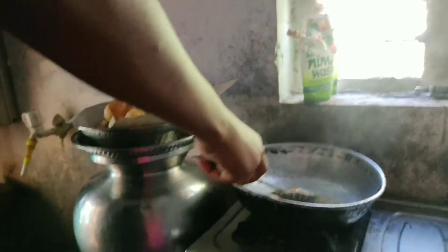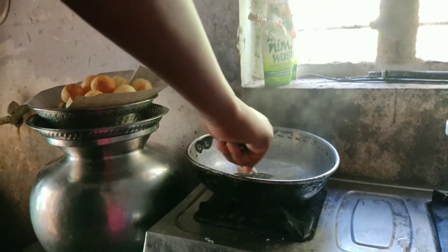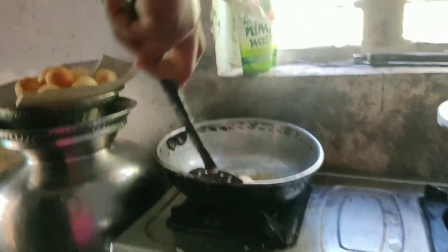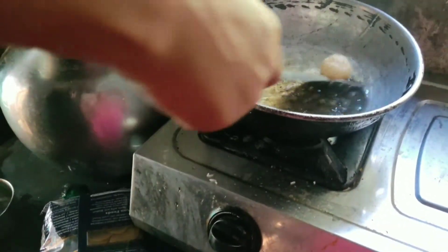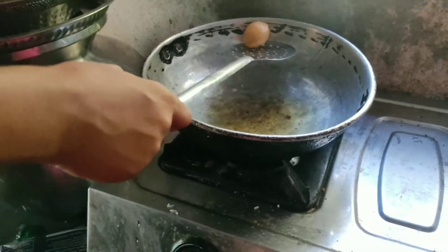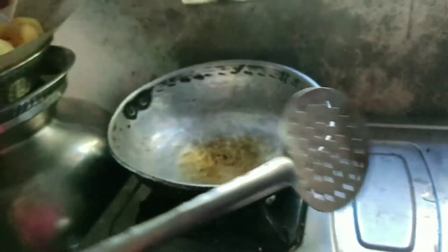I am going to put these balls in the Pani Puri. Then, I am going to put the Pani Puri in the panipuri.